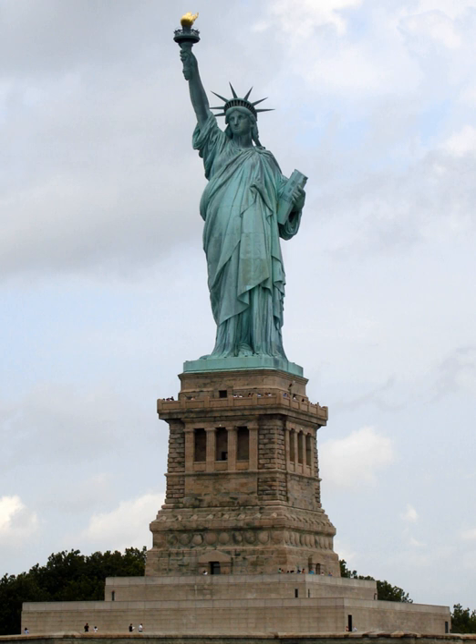In Reagan's dedication speech, he stated, 'We are the keepers of the flame of liberty; we hold it high for the world to see.'